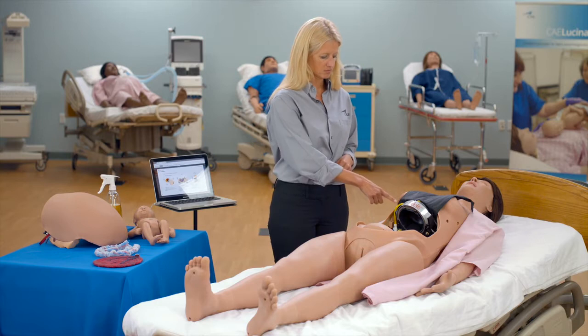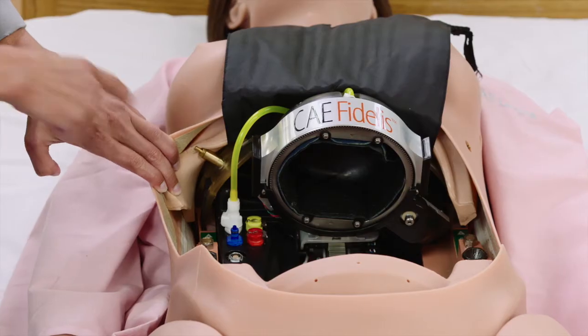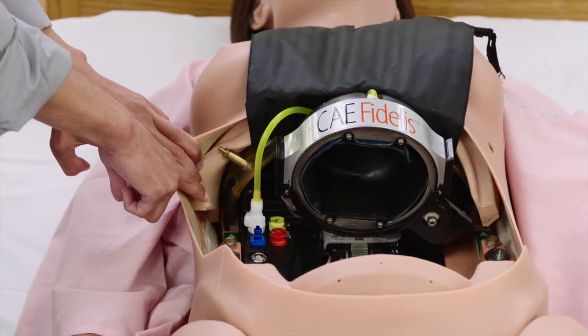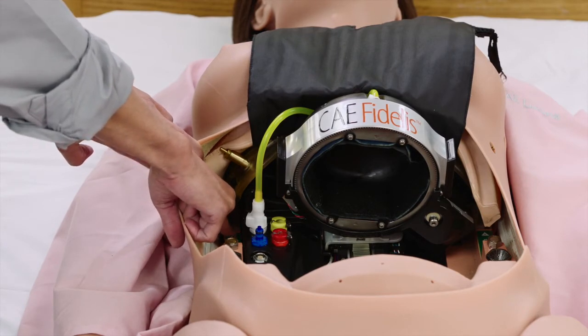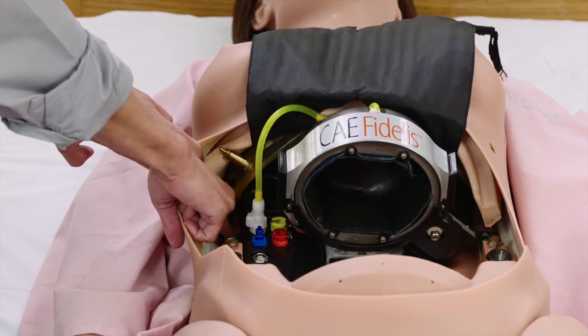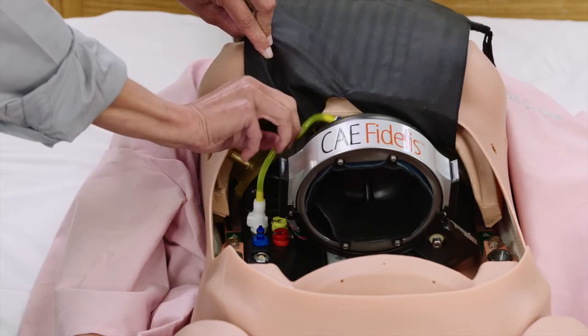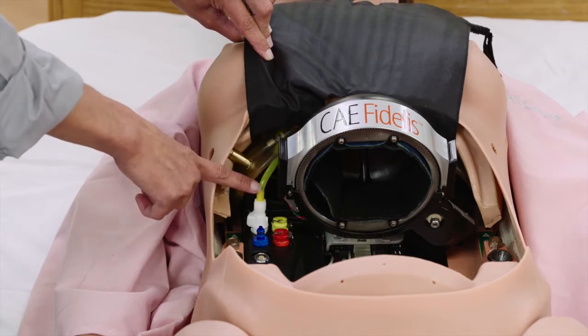Prior to loading the fetus, ensure the descent mechanism is properly returned to the home position. Manually return the rotation ring to the home position by pressing the upward arrow button on the gripper button pad. Hold for three seconds after the rotation ring reaches the top of the descent mechanism and wait until the rotation ring rotates to the home position. Ensure there are no kinks in the yellow tubing on the rotation ring.